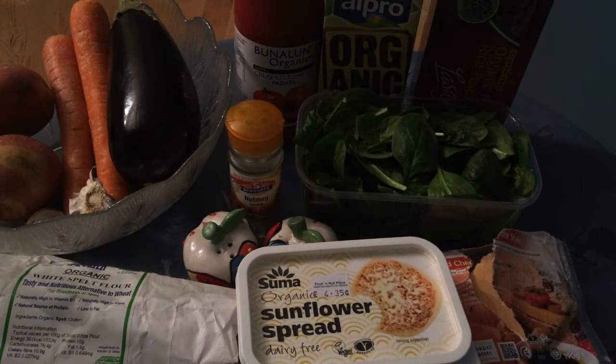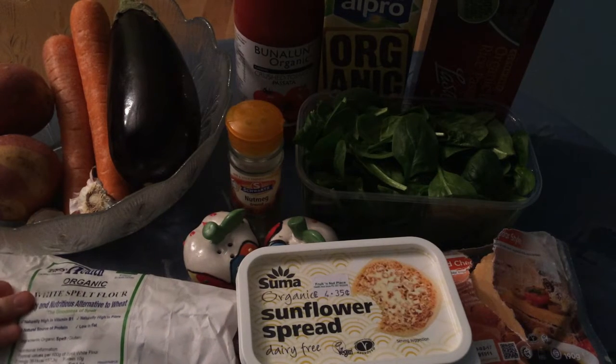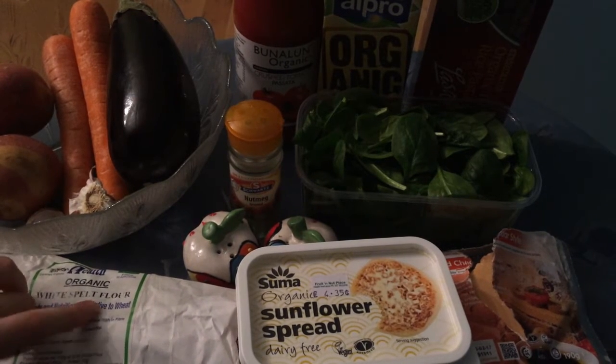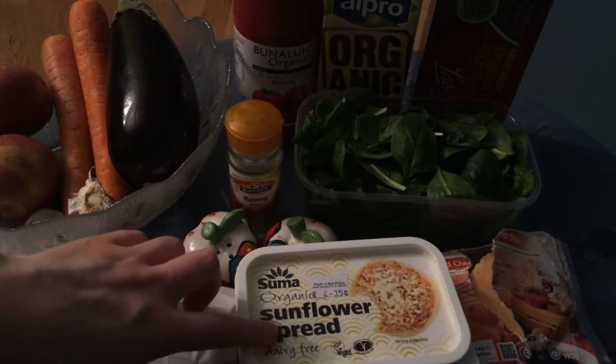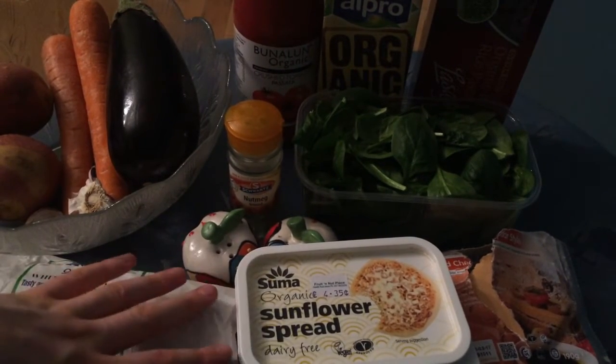Let's get started. I've actually got a good few ingredients in this recipe. First of all I have white spelt flour, but you can use regular plain flour if you want. I have sunflower spread butter, but you can use soy butter if you want.